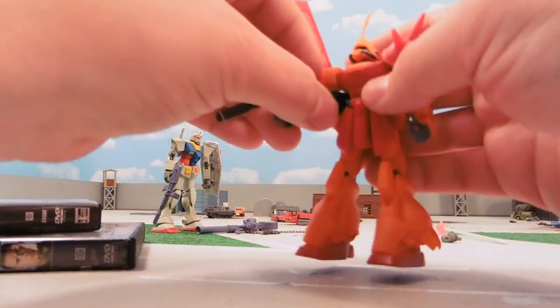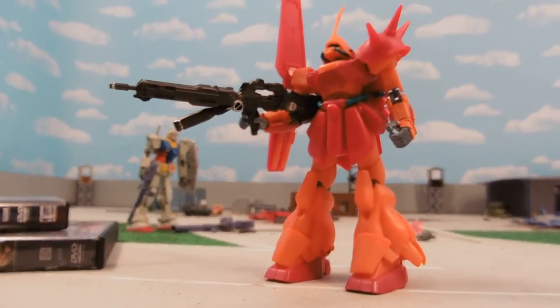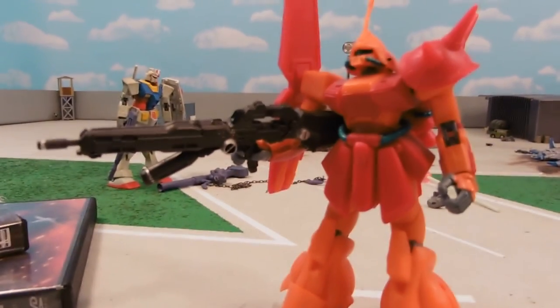I can show you here the gun in the Mara-sized hands. It seems to fit quite nicely.